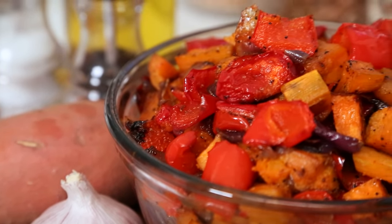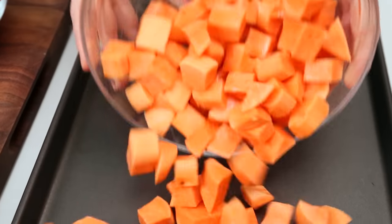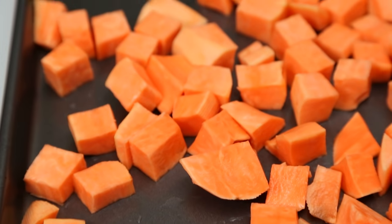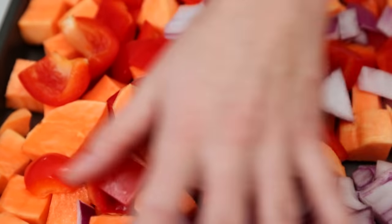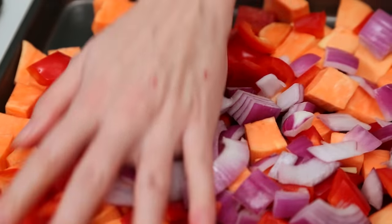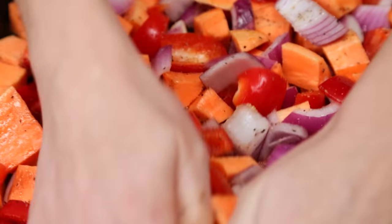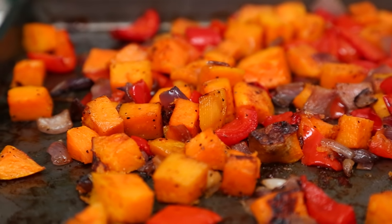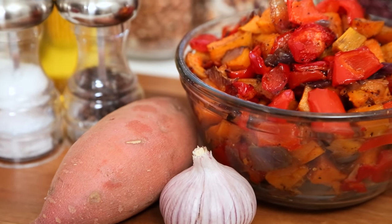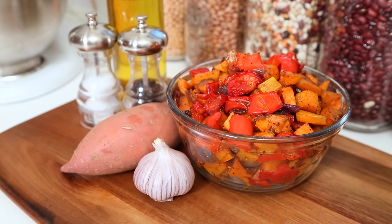We're continuing on today's vegetable train with some roasted sweet potatoes. I love oven-roasted sweet potatoes — they're so incredibly flavorful and delicious. All I've done is peeled them and cut them into cubes. I love adding red bell pepper and red onion to my potatoes because it actually adds to the sweetness. I'm going to drizzle these with olive oil, a little bit of garlic powder, and some salt and pepper, and get these in the oven at 400 degrees for about 30 minutes. Make sure to stir them once or twice during cooking so they don't stick. This is really good wrapped up in a tortilla, or you can serve it with a fried egg for breakfast — it makes the best breakfast hash ever. You can store them in the refrigerator for four or five days.